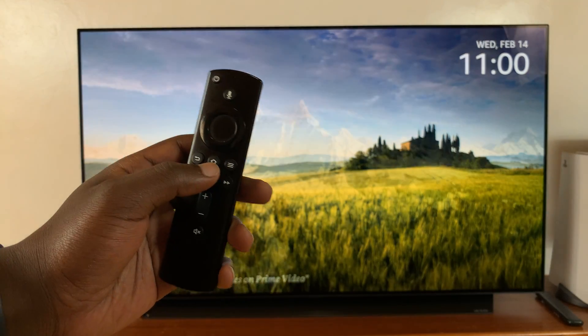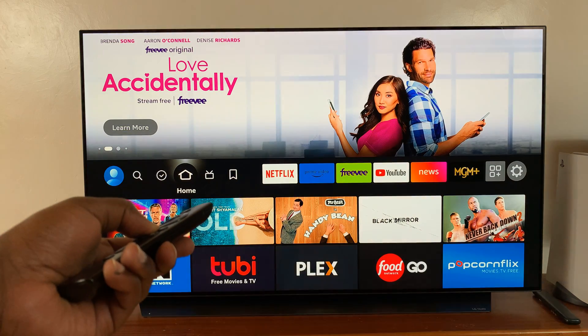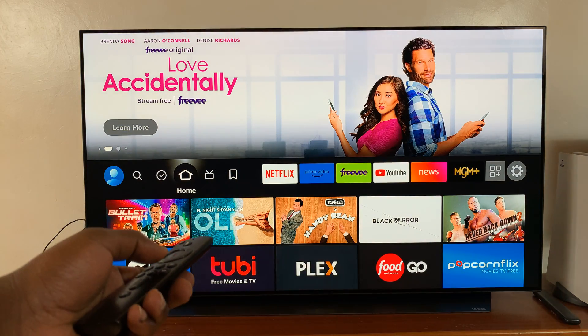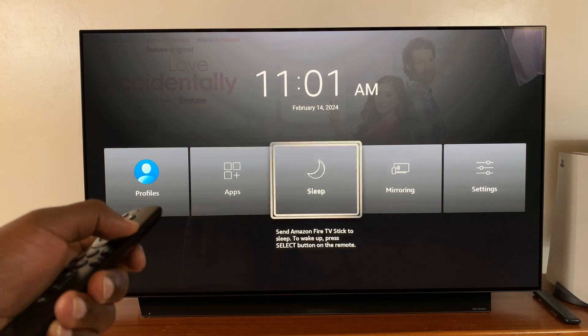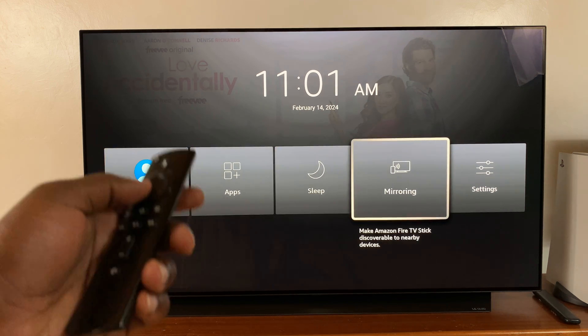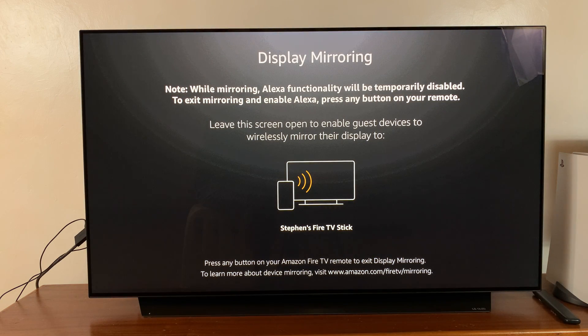Long press on the home button and you should see this menu. Scroll and select Screen Mirroring. Once you select that, it's going to put your Amazon Fire TV in screen mirroring mode.